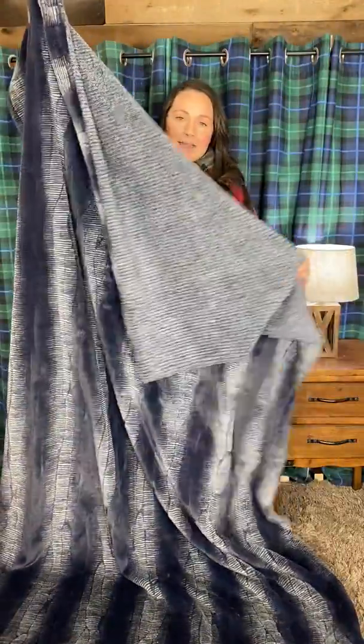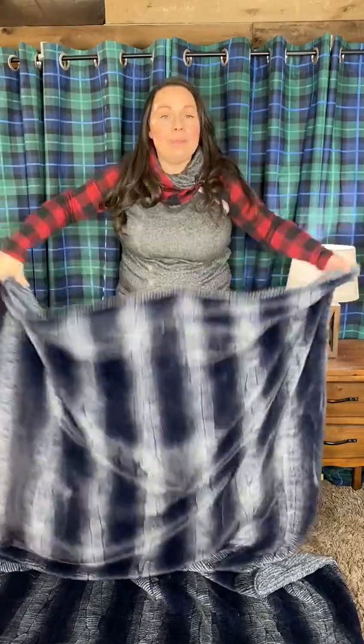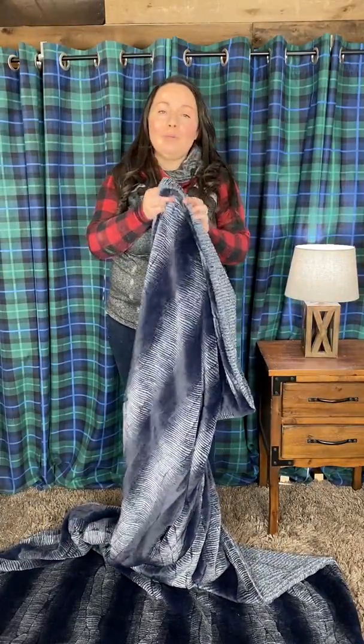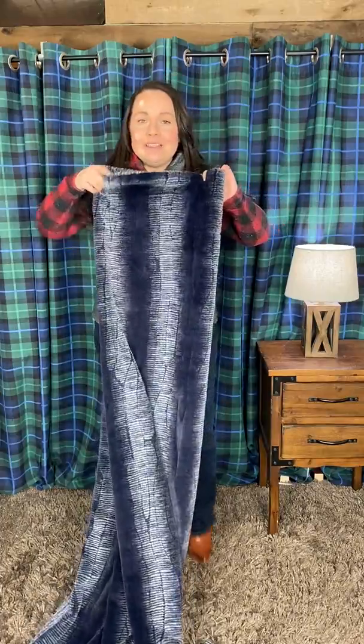The other side feels a lot like a chenille sweater — a really cozy chenille sweater. That's the Heathered Navy in the Weave fabric. This is a queen size, so it is 60 inches by 90 inches. It's not going to have any overhang on the sides of your queen bed, but it will reach both sides so you can cover up with it really well. We like to use them more as a decorative element on the bed.